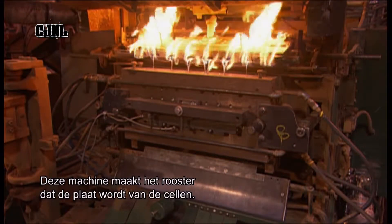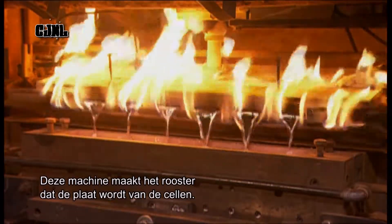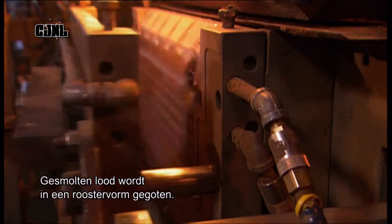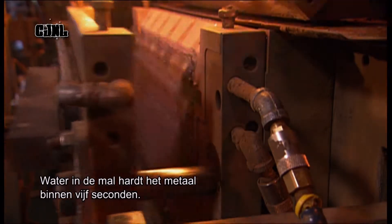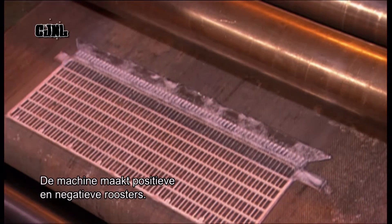This casting machine produces lead grids that will become the plates in the power cells. The machine pours molten lead into grid-shaped moulds. Water circulating through the mould hardens the metal in just five seconds. The machine casts two types of grids: negatives and positives.